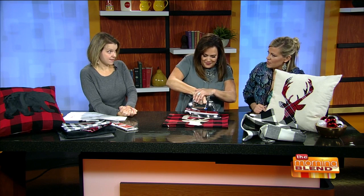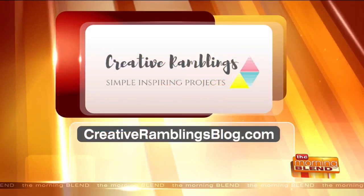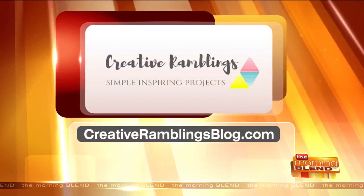This is a total space saver too, because if you're putting it over the existing pillows you have, even better. Check out creativeramblingsblog.com to find out all the things that Sarah does.